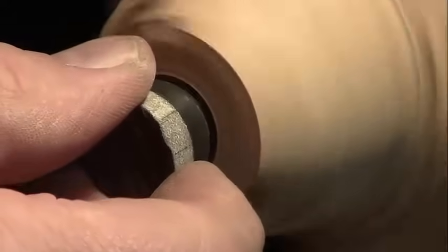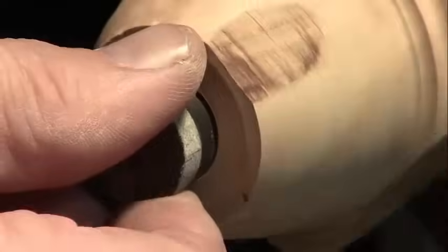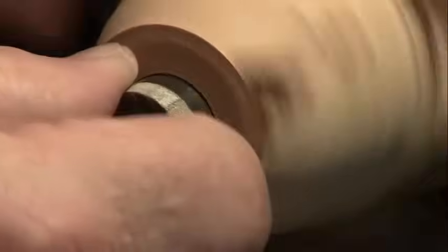I made it so that it goes inside — but it's too much. We've got way too much there.